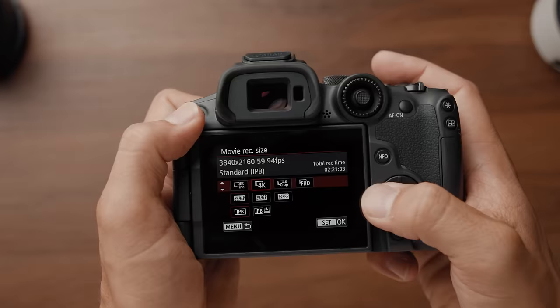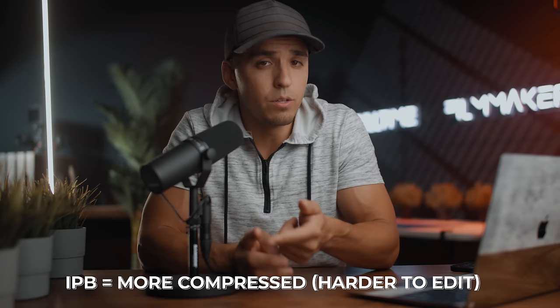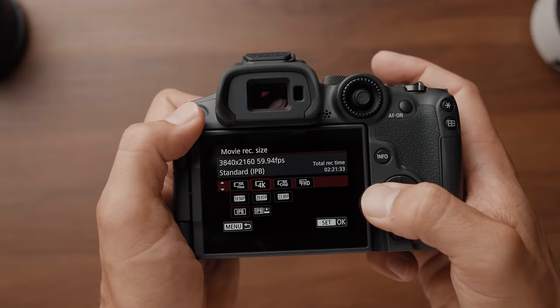You have IPB and IPB Lite — no all-I setting. IPB is a more compressed file size, which has its pros and cons. The pro is that file sizes are going to be much smaller, but the con is that the image is going to be more compressed and may be harder to edit. But for those who primarily shoot for online delivery on YouTube or social media, your images are being compressed way more than IPB compression anyway, so you'll almost never notice a difference between all-I or IPB. I personally use compressed formats like IPB all the time — it's plenty high-quality enough for any social media content like this YouTube video.